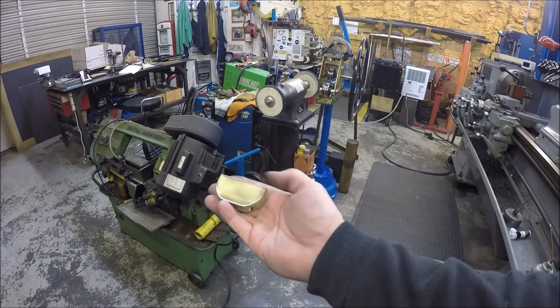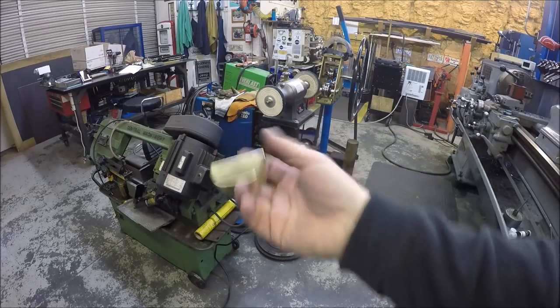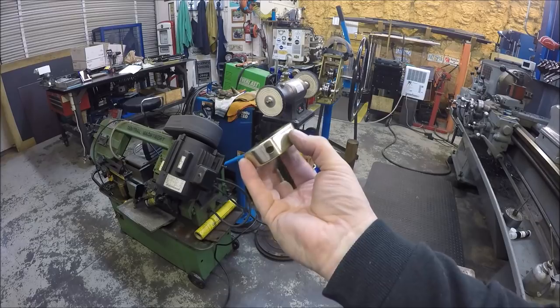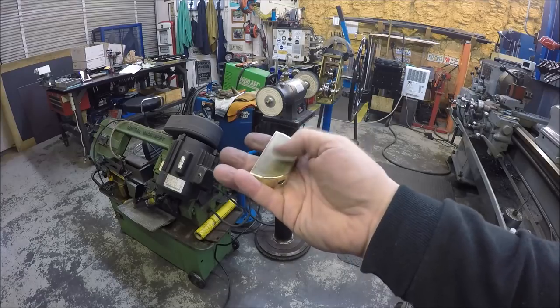I didn't do too much on the underside — just hit it once or twice. You're not going to see much there either. But this side is what's going to be seen. I think it came out really nice. All I need to do is countersink these holes, but I've got to finish up the other one first.